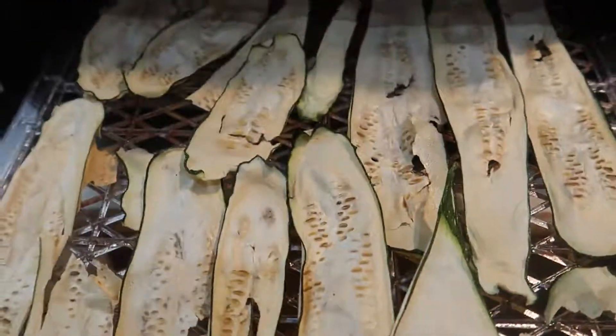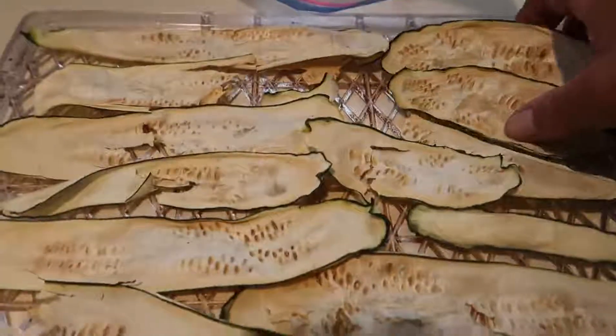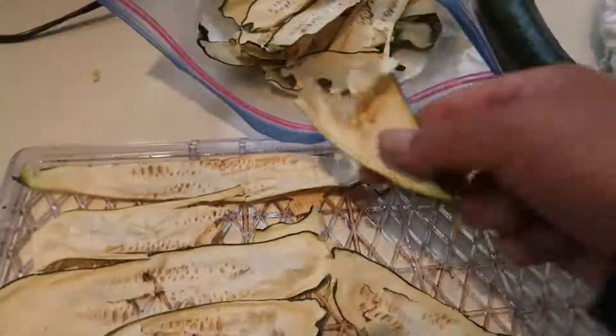When you pull them out they're crispy — cracker crispy. For storage, we just pile them into a ziplock bag, squeeze out the air by hand, and stick them in the garage. They lasted all fall, all winter, all spring, and they're still in good shape now.